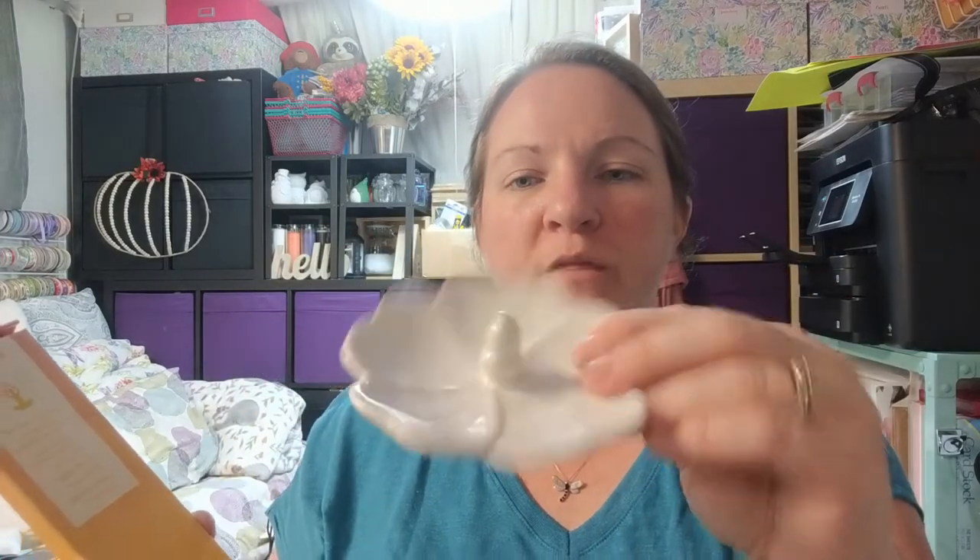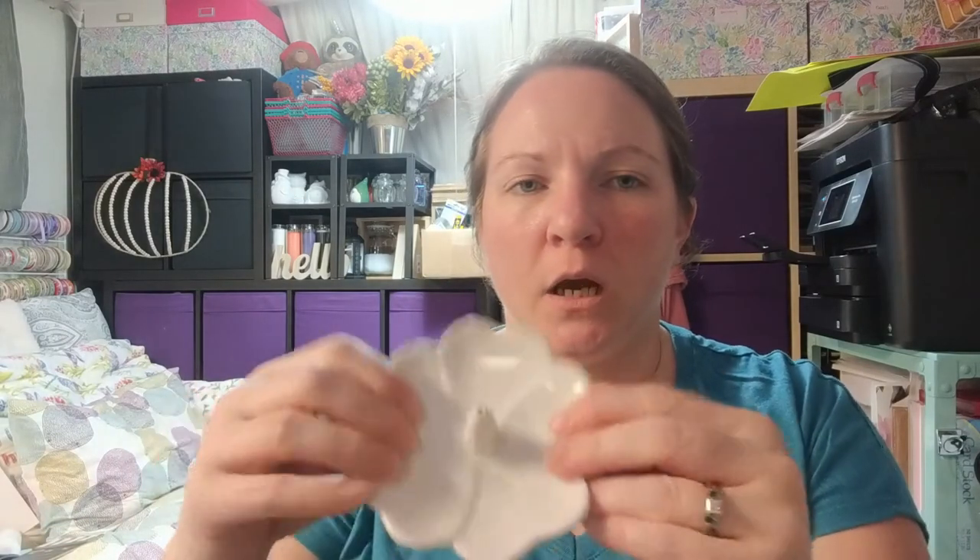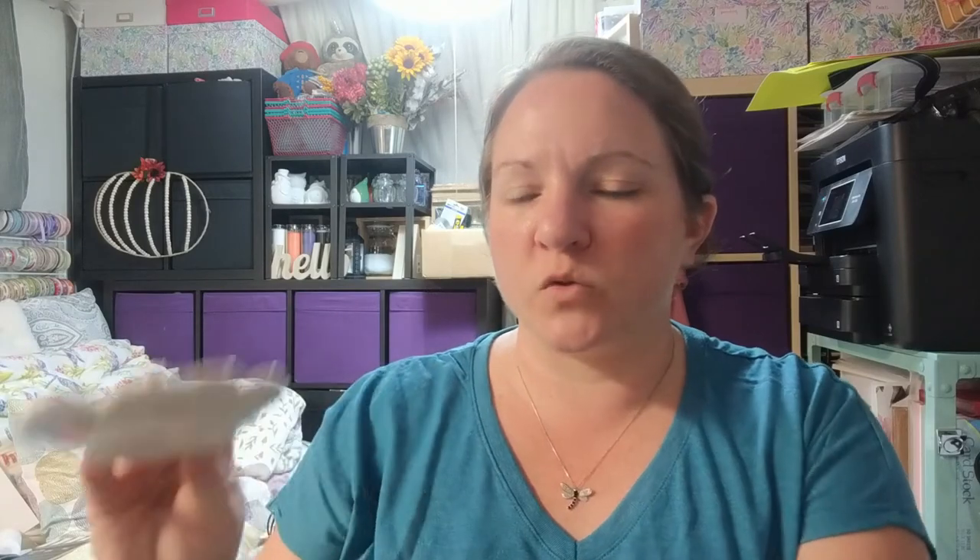These are incense sticks in lemongrass scent. I'm very sensitive to smells, but lemongrass is pretty good for keeping bugs away. Dollar Tree recently started coming out with incense holders too — they have a couple different styles. The other one was more plain, but I thought this flower-shaped one was really pretty. You put your incense stick in here so the ash falls into the holder and keeps everything safe.